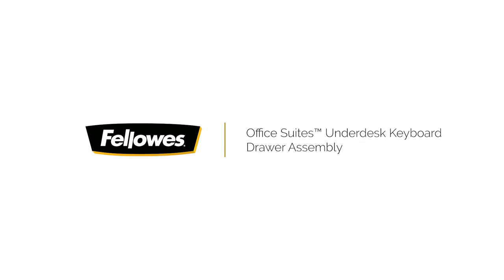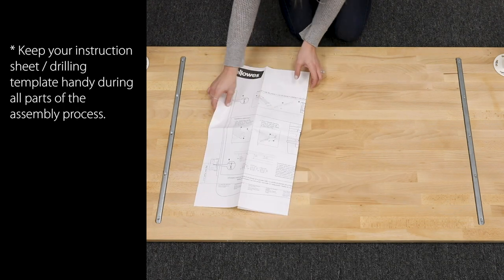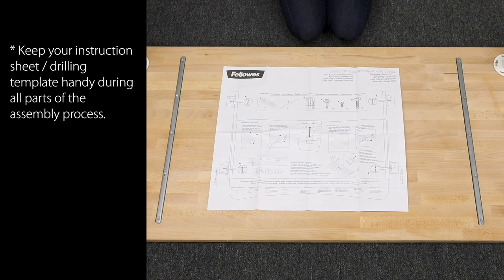Thanks for making your workspace more comfortable with Fellowes. Before we get started, take a look at your instruction sheet. It's also your drilling template, so keep it handy for assembly.